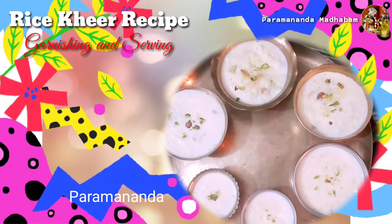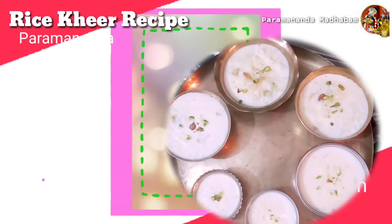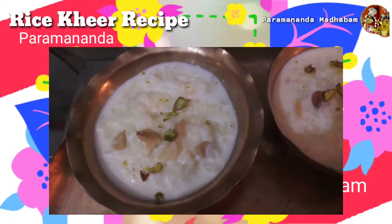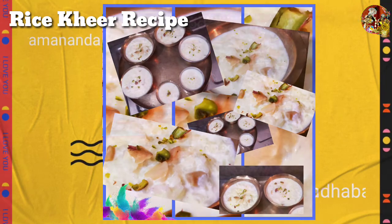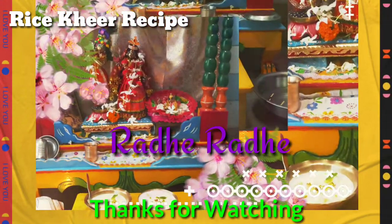Now it's complete and we will go for serving, but before serving we will refrigerate it to cool it down. After 10 to 15 minutes we'll serve it to Krishna. Thank you very much for watching our videos. We hope you'll join us again for another interesting video on cooking and serving to Krishna. Do like and subscribe. Thank you very much. Radha Radhe Hare Krishna!